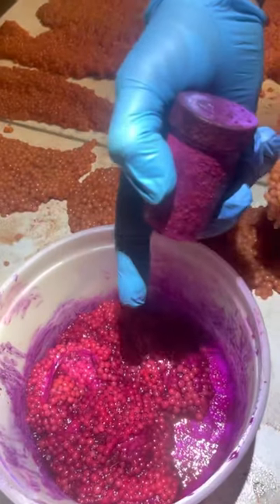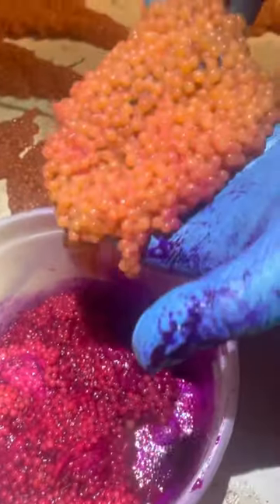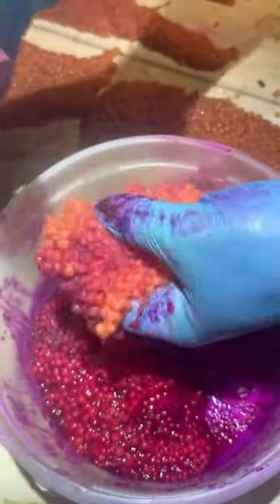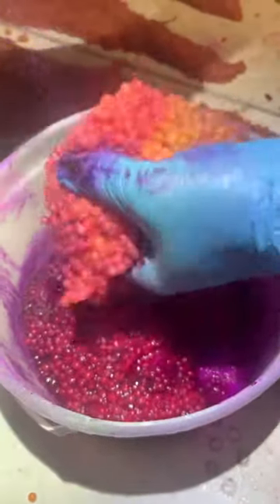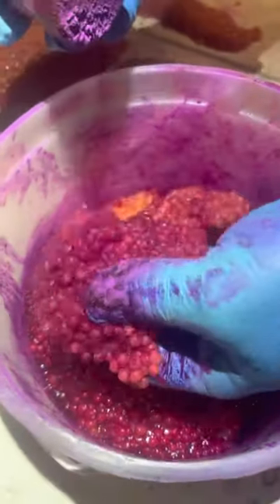This is prior to adding the cure, and this is after you've added the cure — these were just butterflied. The next step is to administer your cure, which could be anything you like, from Pautzke's to Fire Cure, Pearl Glow, Wizard, and there are a ton of different cures out there. Pick what you want.